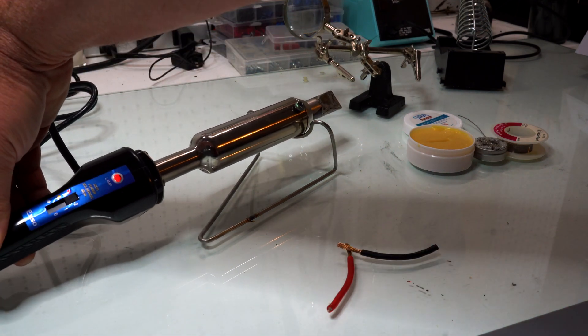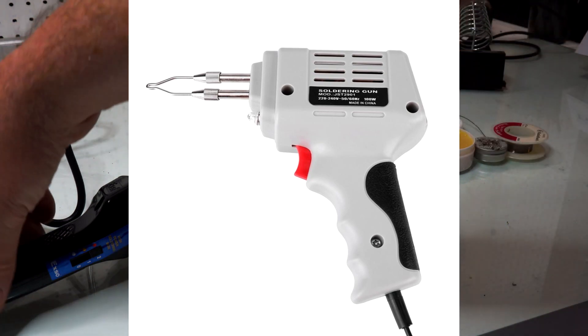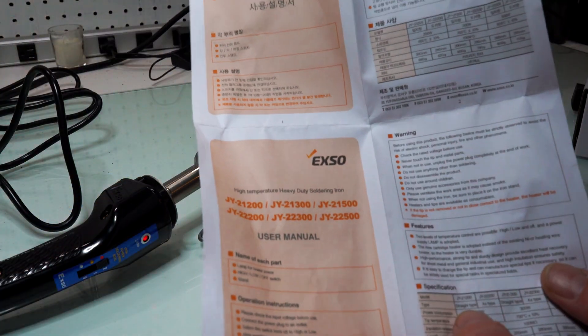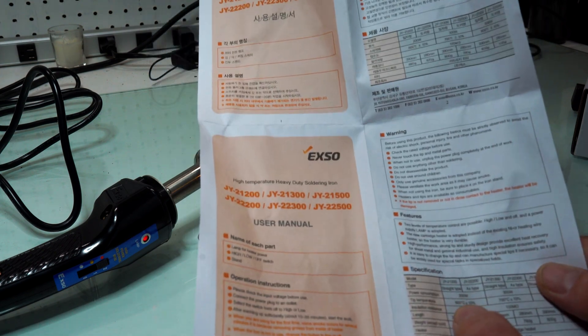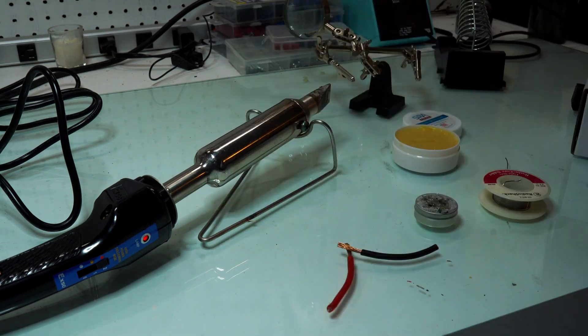This thing is kind of ridiculous — it is really big, but that's kind of what I want. I used to have a handgun soldering tool that was pretty good but nothing like this. All it has is off, one, and two. What we're looking at here is the JY 2100, with a power consumption of 200 watts and 600 degrees Celsius plus or minus 10 percent — which is plenty good for most ham radio applications.